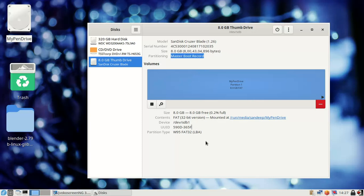This is the video for how to format a disk using the Disks Utility application in any kind of Linux operating system, if you have the Disks Utility app. Thanks for watching — see you again in the next video with a new Linux tip. Bye bye.